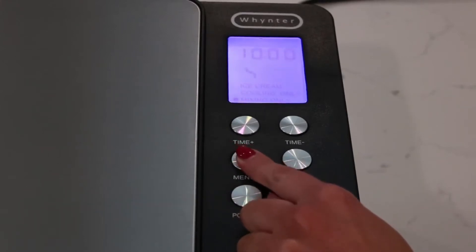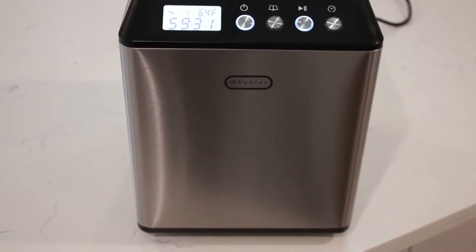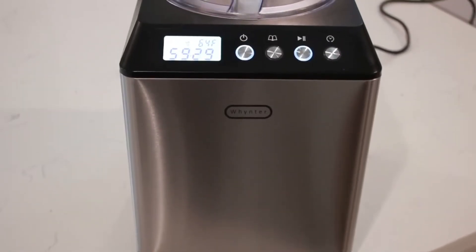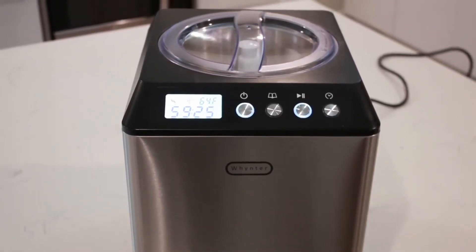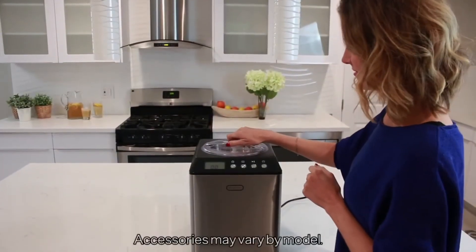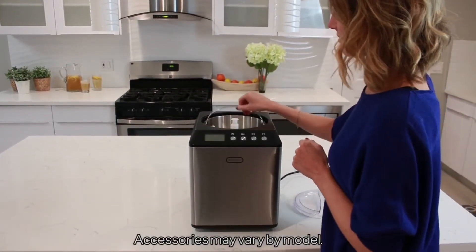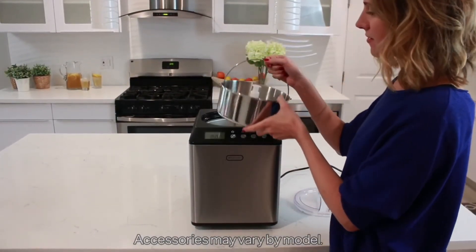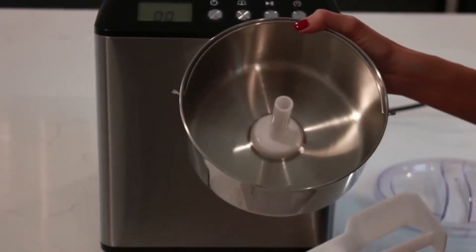Ice Cream Mode, Cooling Only Mode, and Mixing Only Mode. This ICM-201SB's upright design gives it a small footprint, ideal for tighter spaces, and its elegant stainless steel build gives it a polished and professional look. All Winter Ice Cream Makers include a BPA-free churn blade. One of the special features of this ICM-201SB model is the stainless steel bowl, which is perfect for any type of ice cream or sorbet mixture.